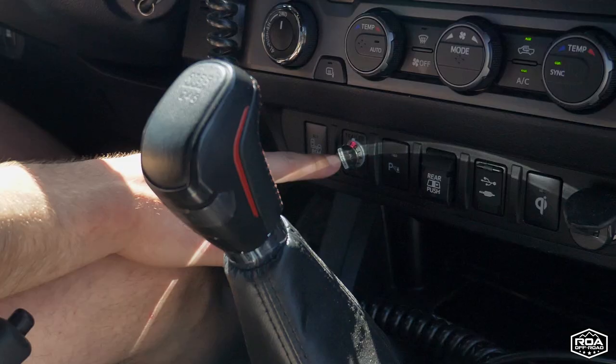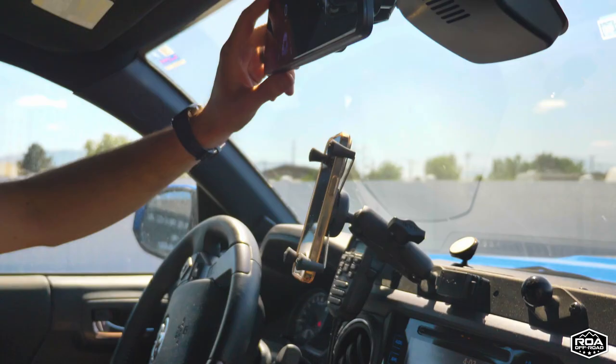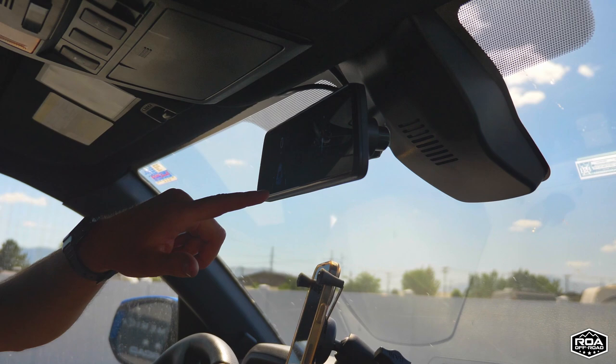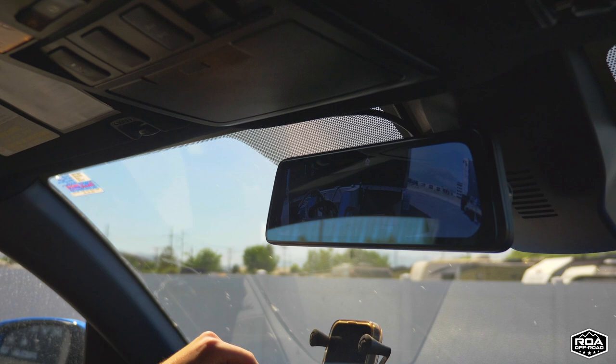Let me show you a few things on the inside. Manual transmission. You've got to have a brake controller — I have the RedArc Tow Pro. This is the Expedition Essentials with RAM mounts. I have the Midland Radio and a nice little backup camera. Here's a better shot of the hitch — that's my easy way to hook up the trailer.